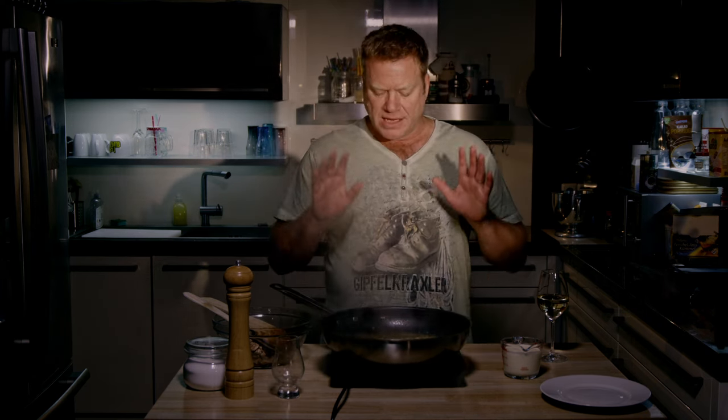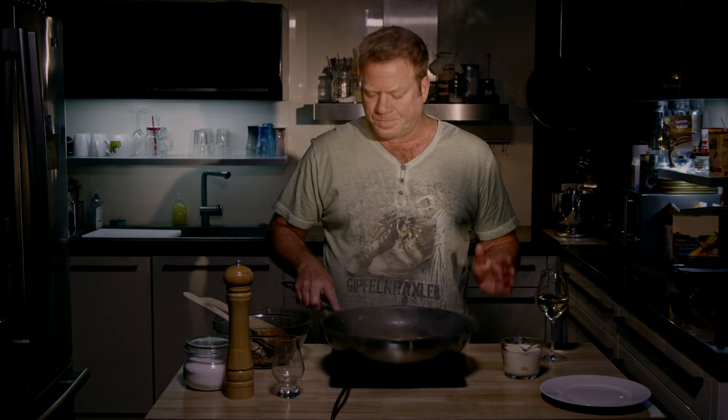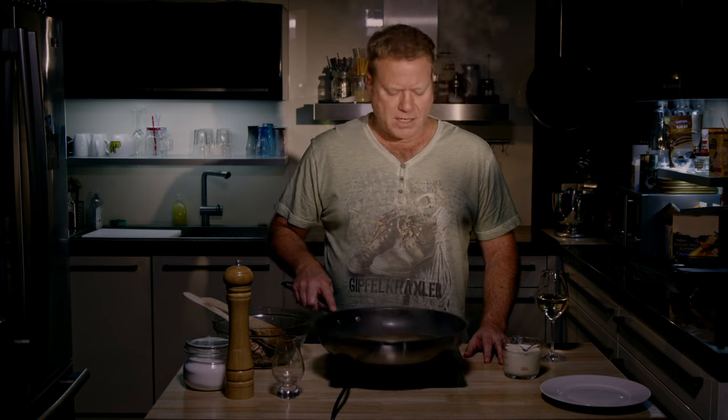Using wine in sauces is not a problem for me even with kids, because it cooks for so long that the alcohol of the wine is totally evaporated. If you're worried, you can just spare out the wine or take a little grape juice, but it's not the same.